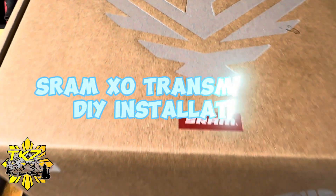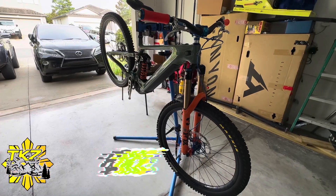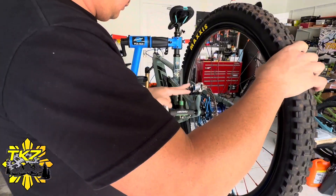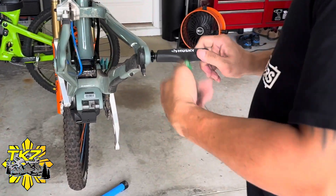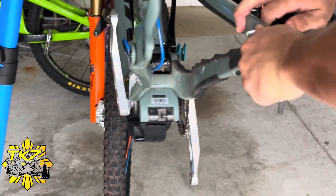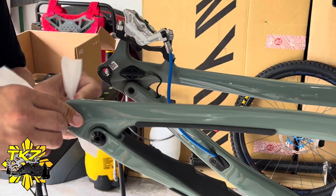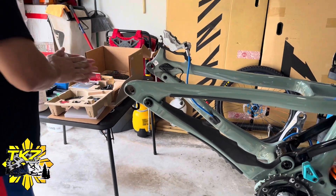What's up everyone, today we're gonna be installing SRAM XO Transmission. The bike is a Yeti SB160E medium frame. I'm removing the rear wheel — I already removed the cassette — and now the universal derailleur hanger. I'm just gonna clean it out a bit before we install the new derailleur.